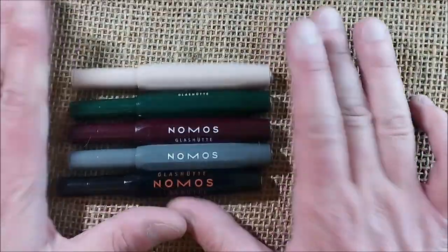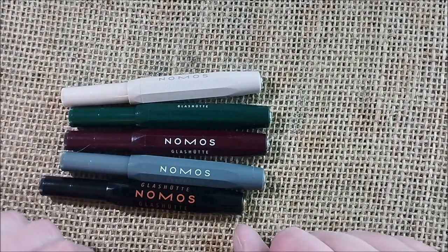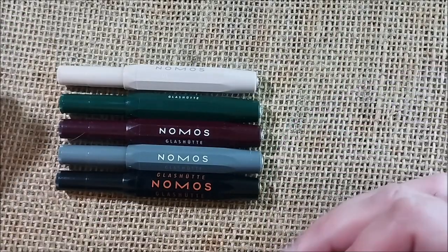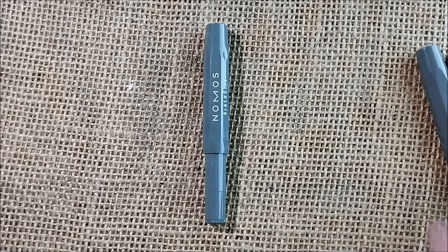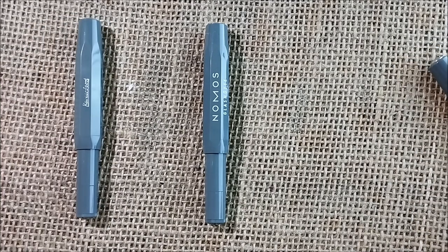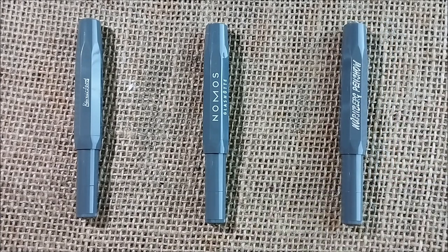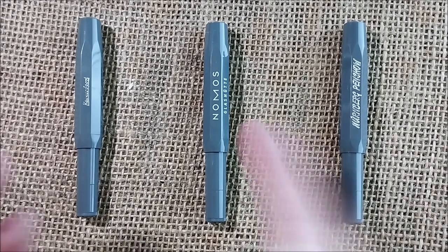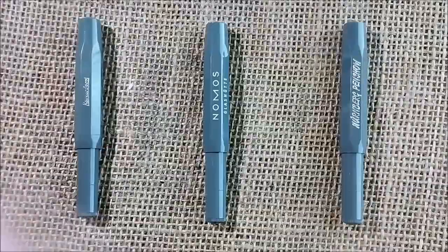I may make a dedicated video someday about my Caveco for Gnomos collection, as it may be interesting for those of you looking for these pens and could guide you. Again, this is the pen I got — the gray Gnomos Glass Hooter — alongside the regular Caveco Skyline Sport gray and the Nuremberg Pen Show Caveco Sport gray. That's all for today; I hope you enjoyed the video and I'll see you next time. Bye!